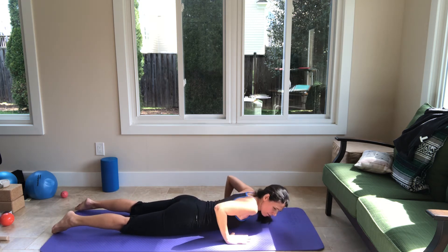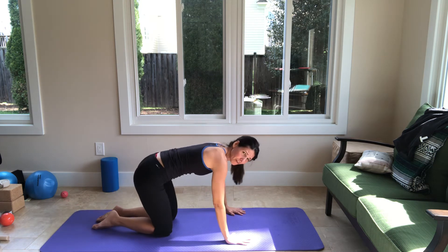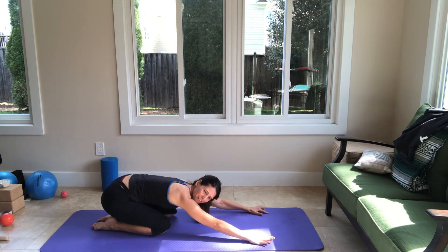Put your hands under your shoulders, press yourself up, and go to child's pose — which is a favorite of a lot of us.